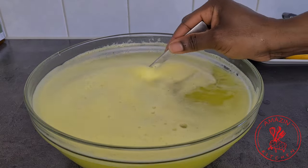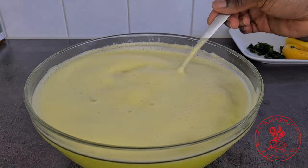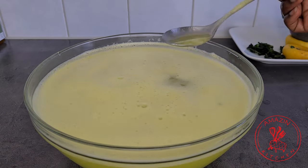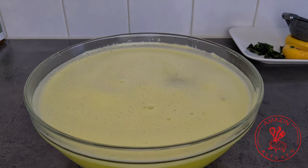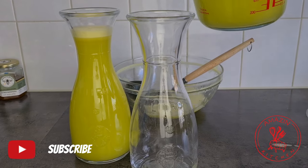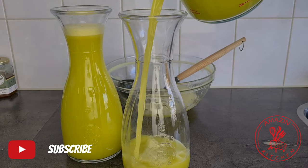Now give it another good stir to mix everything all together. You now want to taste and adjust the sweetness to your preference. You may also use honey or any other sweetener of choice here. And our juice is finally done.